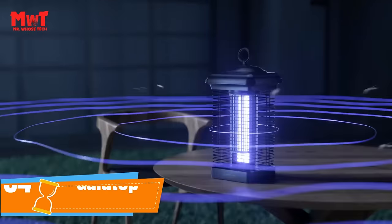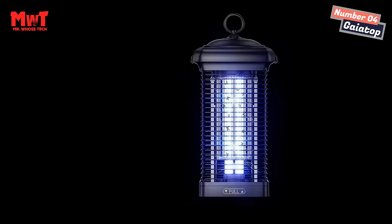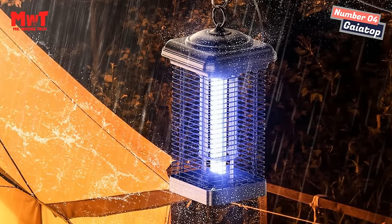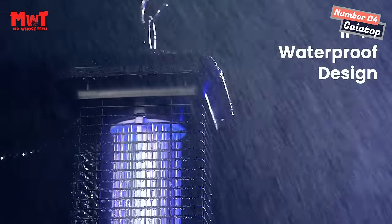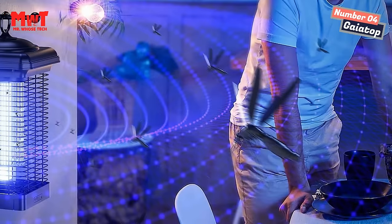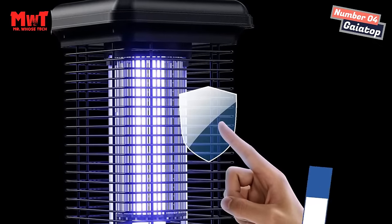Number 4: Gaetop Zapper. IP44 waterproof shell design. With its premium IP44 waterproof design, this mosquito trap can be used on balconies, gardens, courtyards, and other indoor and outdoor places — whether it's sunny or rainy, it provides a pest-free environment. 4,000V 18W high-power bug zapper: 365nm UV light attracts mosquitoes and flying insects, while the internal 4,000V power mesh immediately kills them. Upgraded to 18W, it covers a range of 1,500 feet — wider than other 15W units.